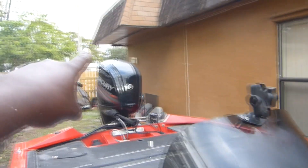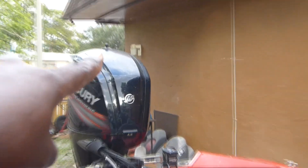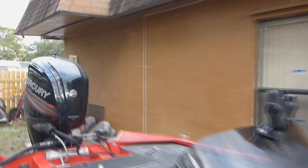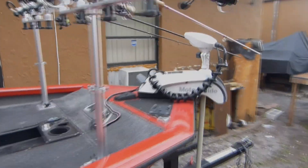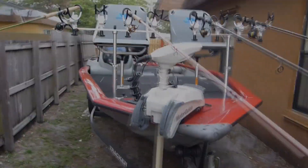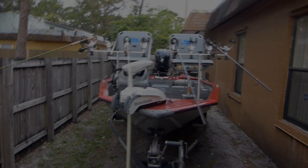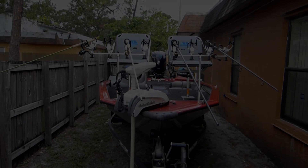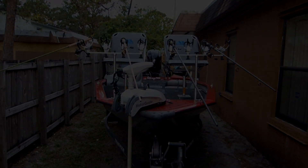I could also mount the other camera here or on top of the engine, and it would catch me as I turn around and put fish in the live well. I got some things coming up — I really hope you all enjoyed the quick video. Pray for me. Give me suggestions in the comments — it's going to be my actual first tournament. I'll holler at you all later, God bless, have a great day.